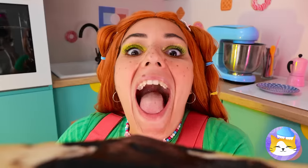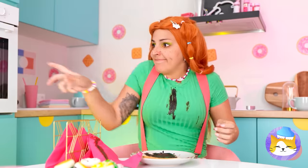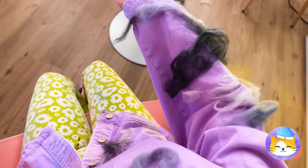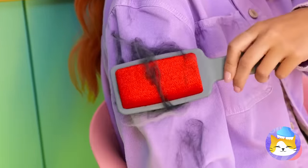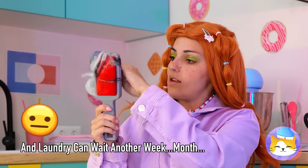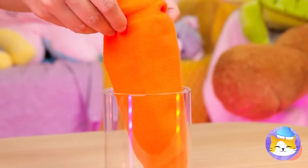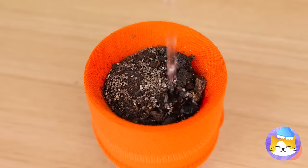Time for a well-deserved snack. That's gonna leave a stain. I guess we could just cover it up. Looks like the cat got to it first. We could just do the laundry, but this fur remover should do the trick. Now it's as good as new. What is it with this cat and plants? Add a sock to a glass, fill it up with seeds and soil, water it and soon it'll grow.